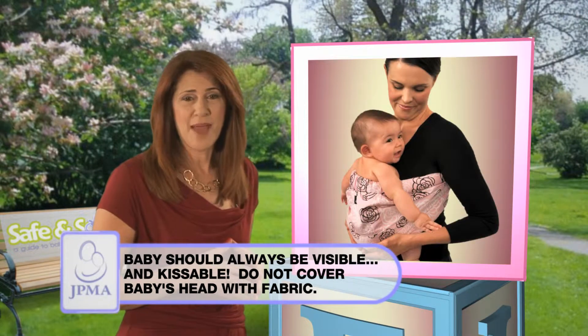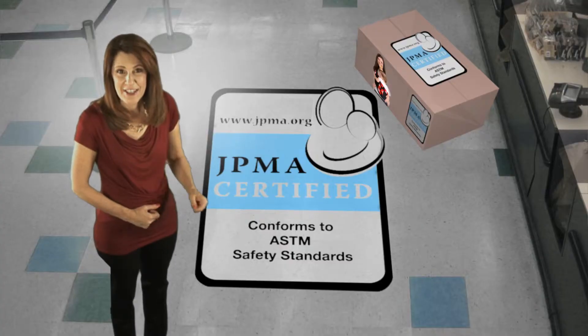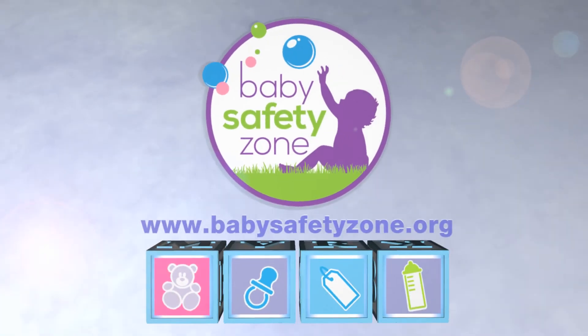Baby's head should not be covered by fabric and you should see baby's entire face. This seal is JPMA's pledge that your product meets the highest safety standards. Build your child's safe beginnings.